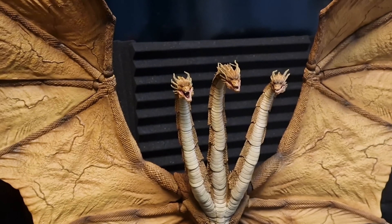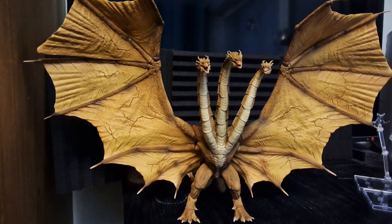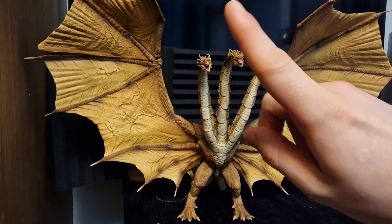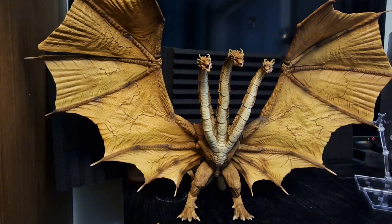Hiya Toys King Ghidorah — and what can I say? In short, yeah, he's well worth it. Go get him right now. But as for my long review, well, that's why we're going right now.